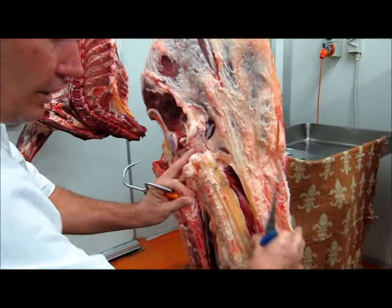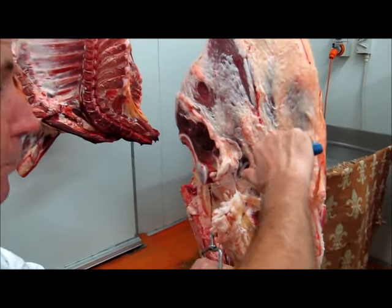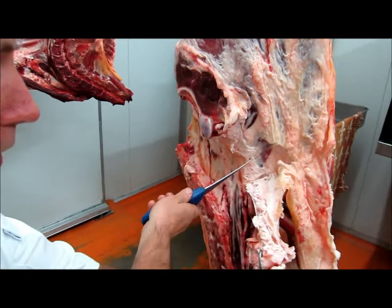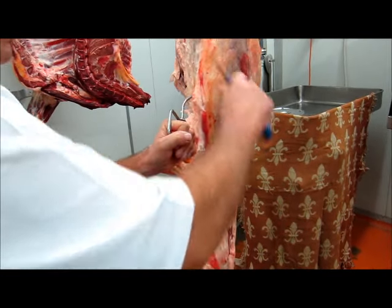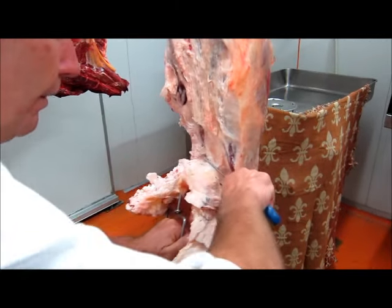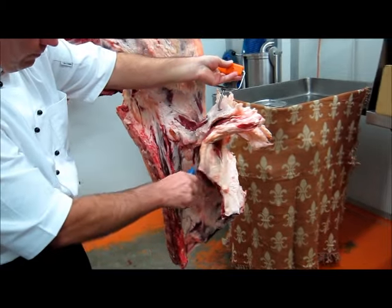I'm going to take the skirt. This section here is the skirt. I'd like to demonstrate how to get it off without interfering with the eye fillet, which is of course the most prime cut. With gentle pressure there and just a bit of cutting, you can see how that pulls away. Now we don't want to go in there anymore because on here is your eye fillet. I'm going to come around this side, and on this big piece of fat here you can see there's plenty there. I'm just going to cut it away and pull this down.